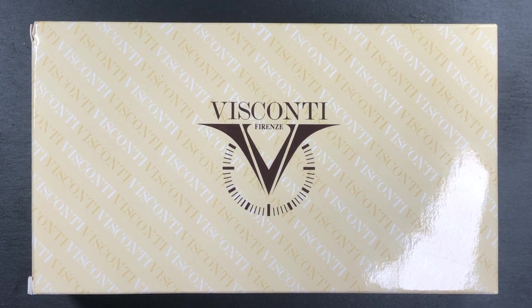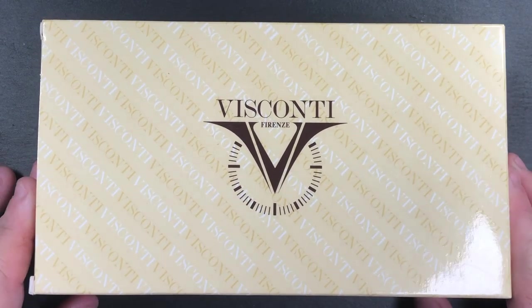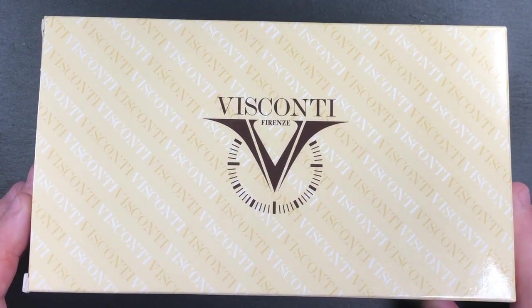Hello and welcome to another pen video from me, Penultimate Dave. I have another Visconti with me today — this is a Visconti I've had in my collection for almost a couple of years now.